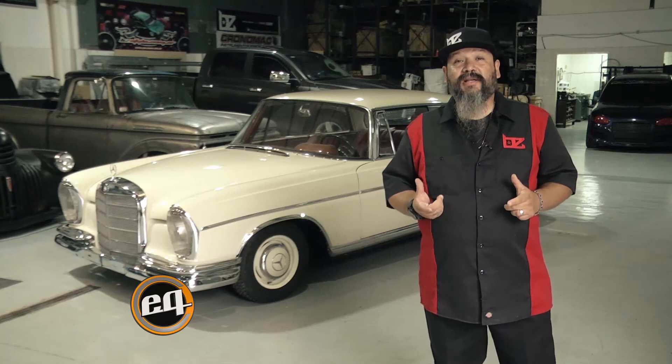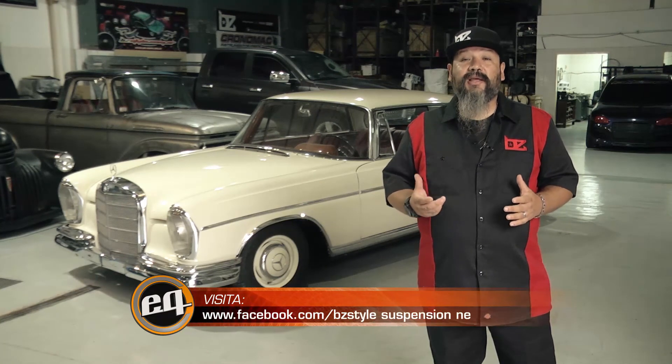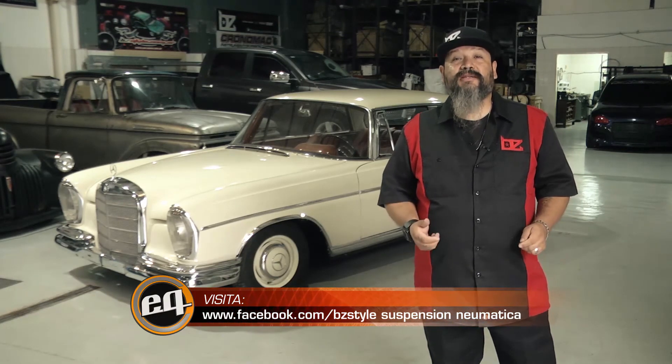Cualquier información que necesiten sobre otro tipo de vehículos, tanto en suspensión original como instalaciones nuevas, pueden encontrarnos en nuestras redes como BZ Style Suspensión Neumática. Muchas gracias.